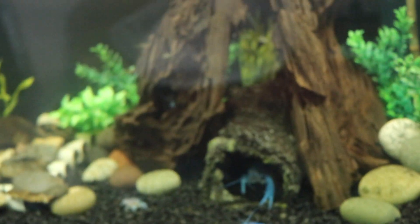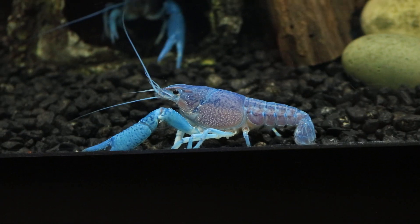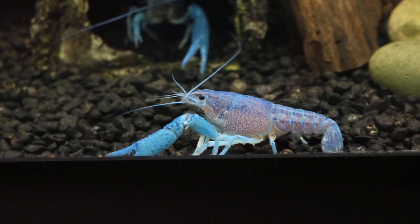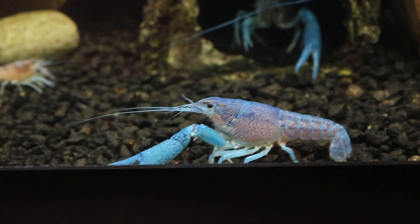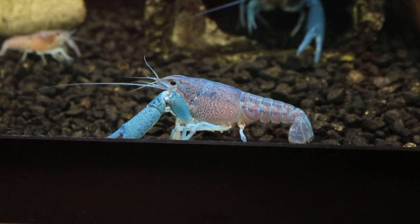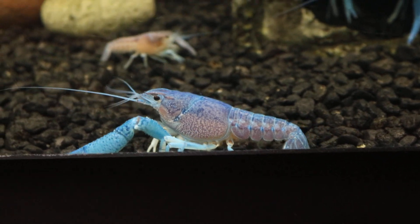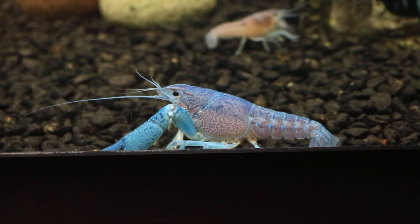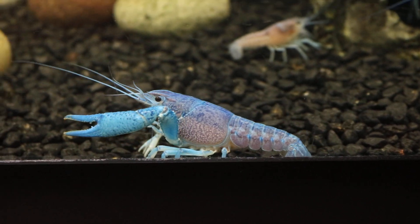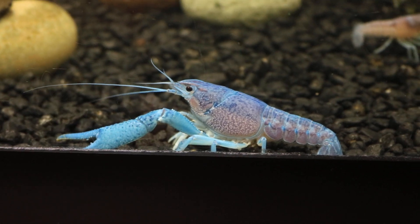Cuttlebone is a really good source of calcium for any crustaceans because it's entirely made of calcium and very easy to supply. What I do is grab a cuttlebone, cut it into about a quarter size — so about an inch — then break it into tiny powder and spread it across the tank.